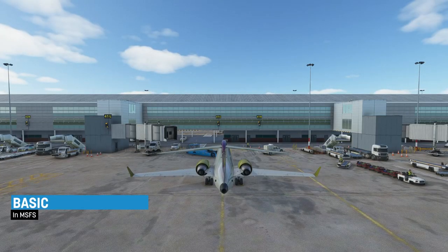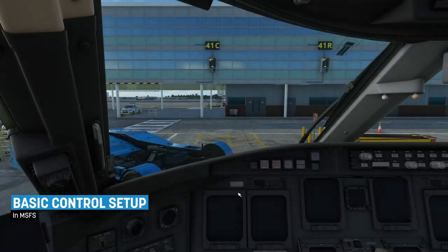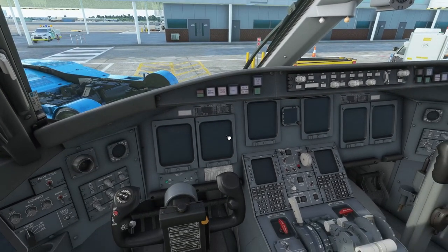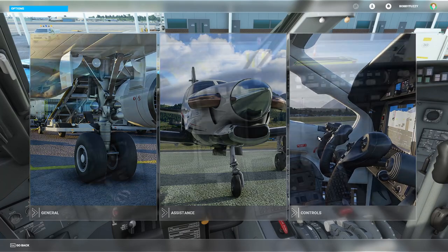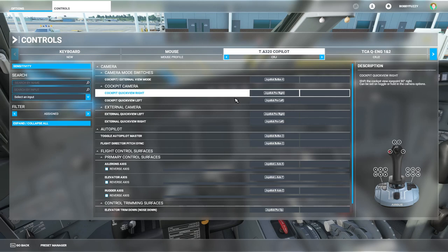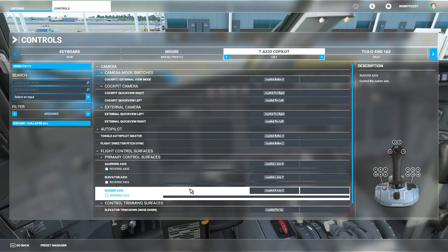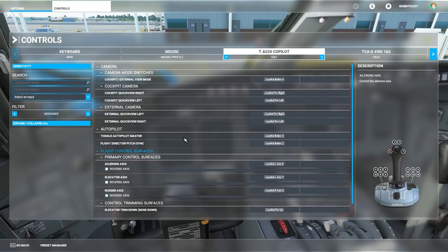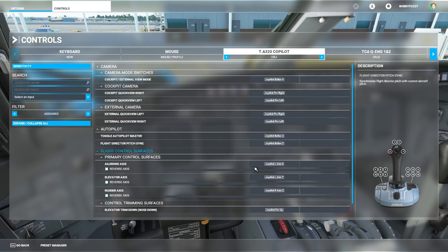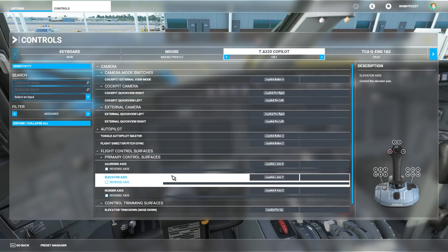Let's jump into the cockpit and have a look. Before we actually mess with anything in here, let's go to the controls menu and I'll first go on to my side stick. A lot of these are fairly default and I'm not going to explain them in too much detail — I'll just point out the ones that I've changed from the default.